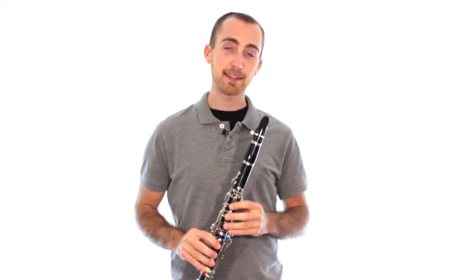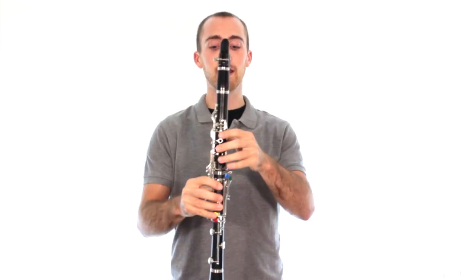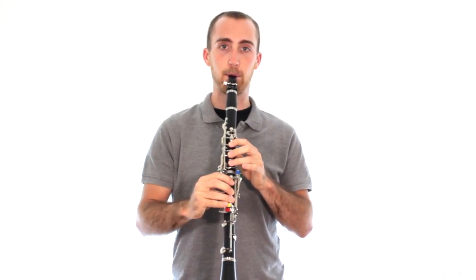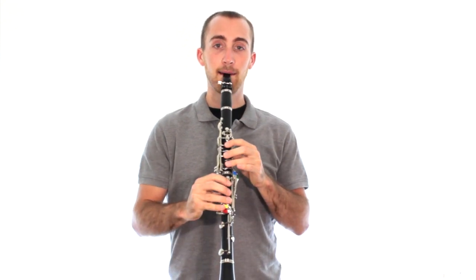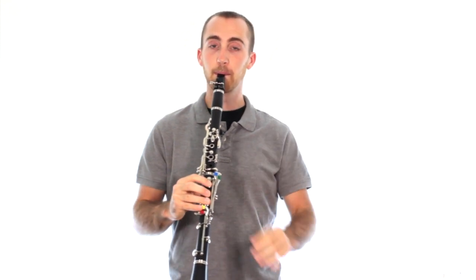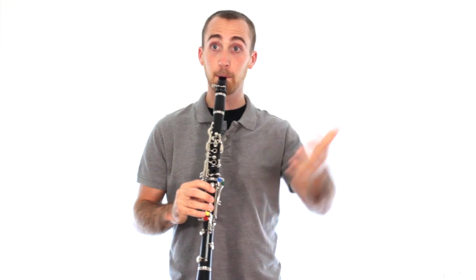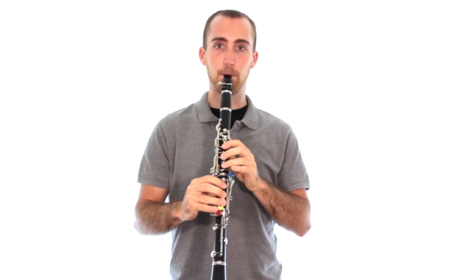When we cover everything in our left hand down, and our right hand is still covering everything else down, we get that lower note — and guess what? It's also called a G. We just have the first G, a regular good old G, and then low G, because it's a really low sound. So now I'm going to play both low G and the regular G. Just try to repeat these after me.